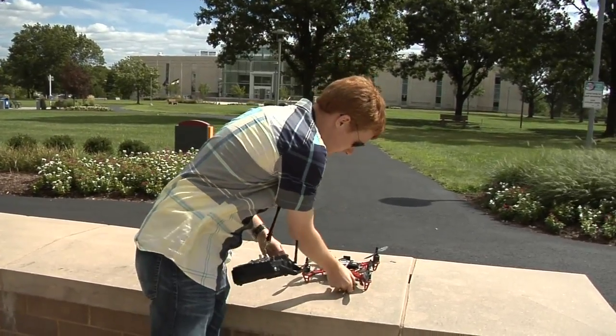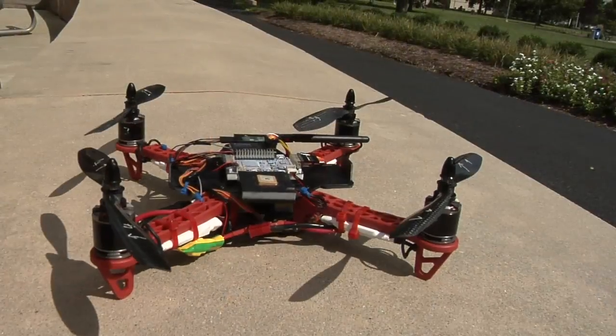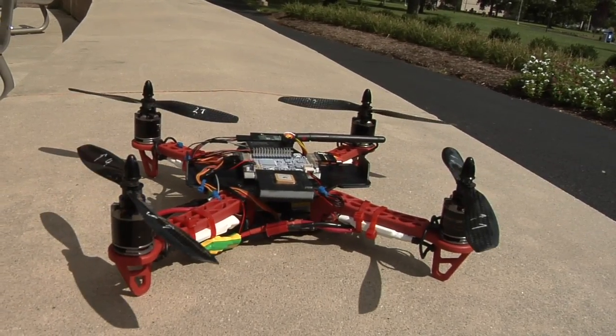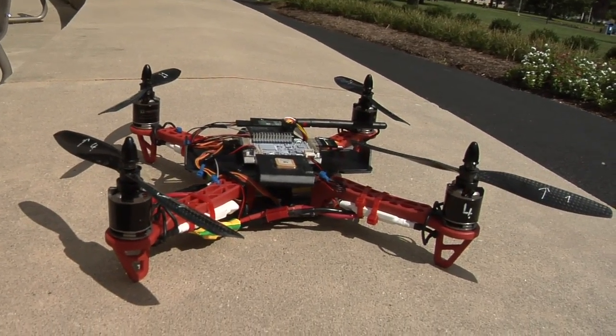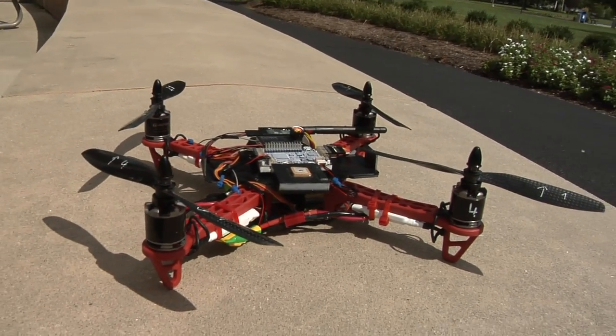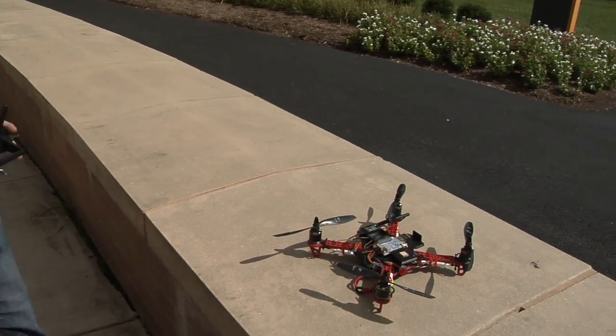So we will power on the quad. All the motors appear to be going in the right direction and it is responding well to my inputs. We are cleared for takeoff.